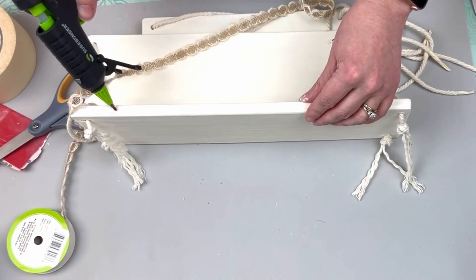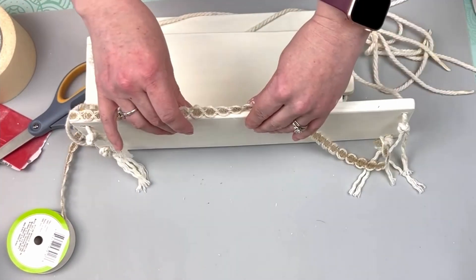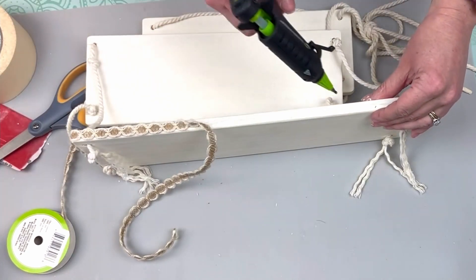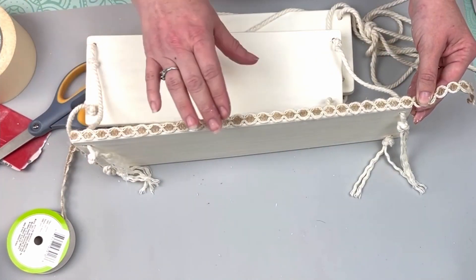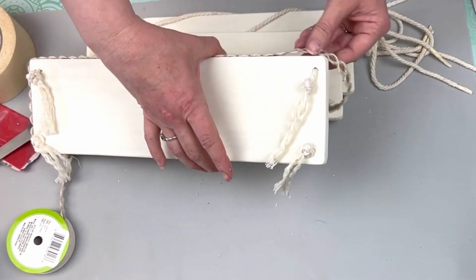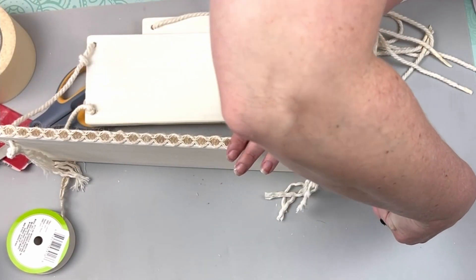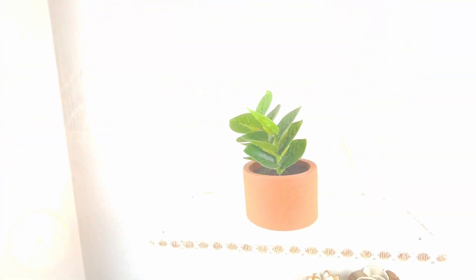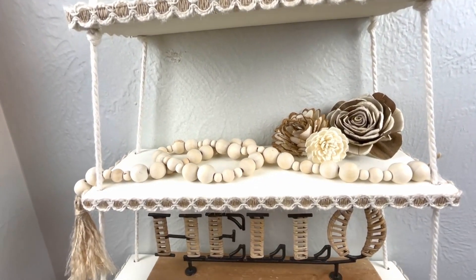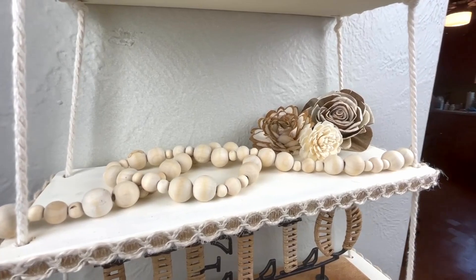Once I finally had that figured out, I took this boho style ribbon from the Dollar Tree and hot glued it around three of the sides — I didn't do the back, though I probably should have to buffer it against the wall. And that's it for this one. It really wasn't too complicated, and if you use Dollar Tree supplies it would take no time at all. I just love the simplicity of this — the neutral whites, tans, and blacks. I really need to get out of my comfort zone and do something more fun for you guys.